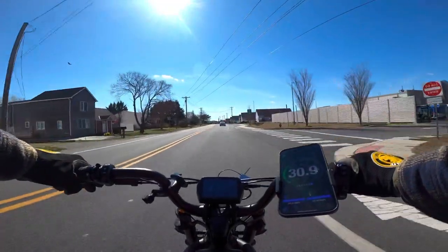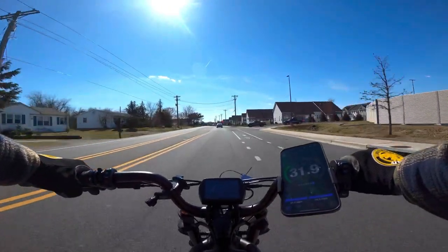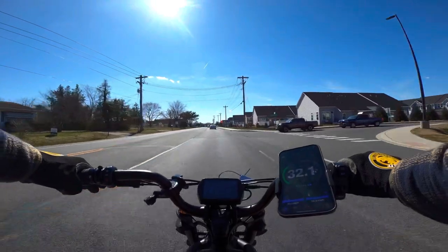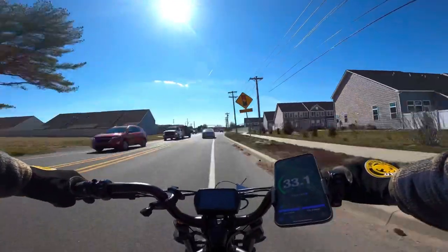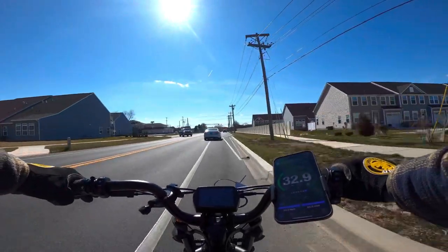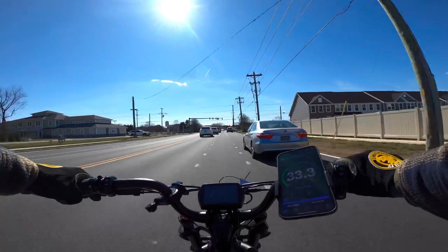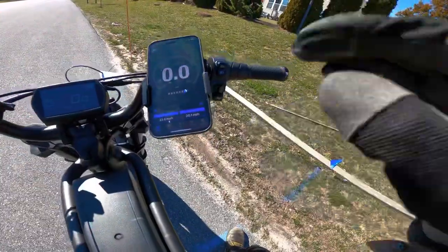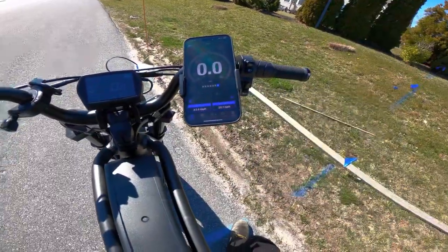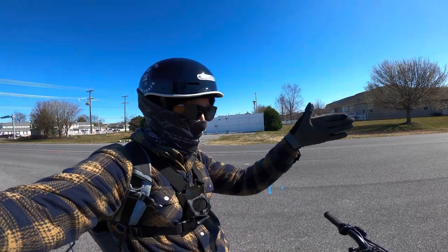Now going with the wind — hitting 31, 32, 33 miles an hour. I don't think I'm getting any faster than 33. The fastest I saw was 33.4, and then 33.6. We went against the wind first and then with the wind, and still couldn't get past 33.6 miles an hour.